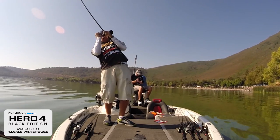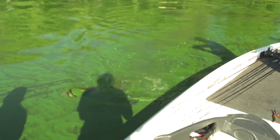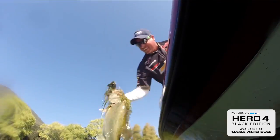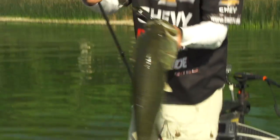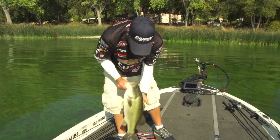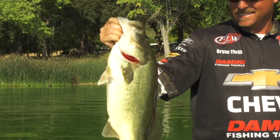That's a big one. Get out of the grass, baby. There we go. That's what you come to Clear Lake and throw the Damiki Air Frog for. Look at that big ol' fish. That was fun. Damiki Air Frog on Clear Lake — got an algae bloom, a lot of grass patches, got the green algae on top. Just twitching the air frog through it. Having fun.